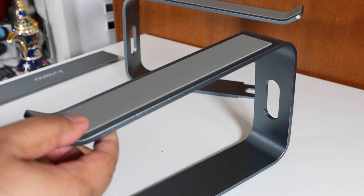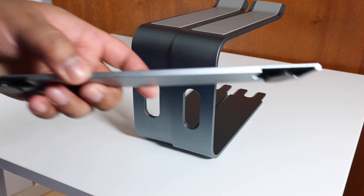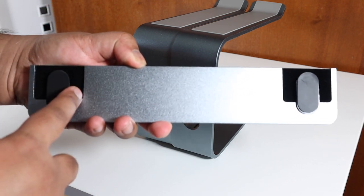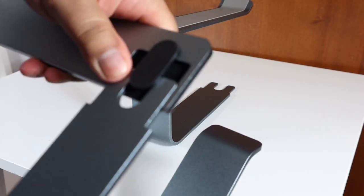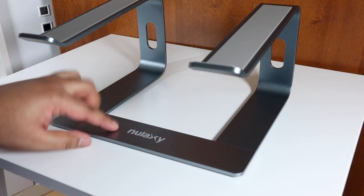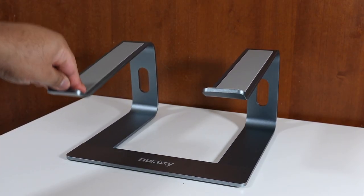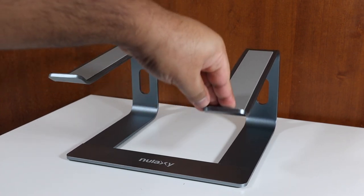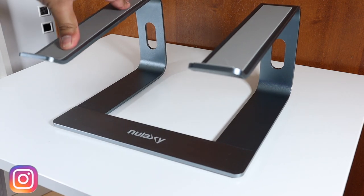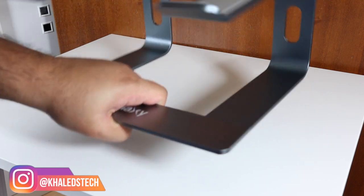There's also rubberized texture at the top to protect your laptop. For installation, you line up the arms and slot them into position — you'll hear a reassuring click and it's totally flush on either side. It's pretty strong. The Nulax branding is at the front, and the whole build quality looks very premium. I'm applying around five kilograms of force here.